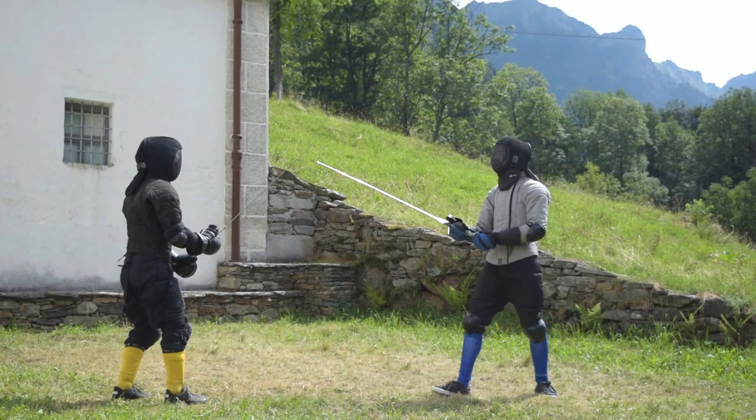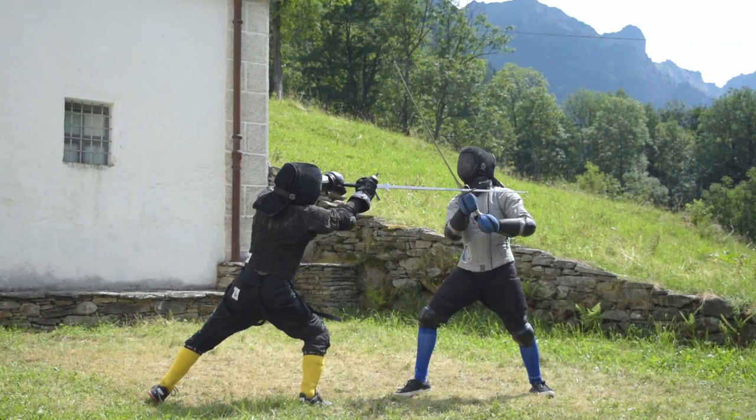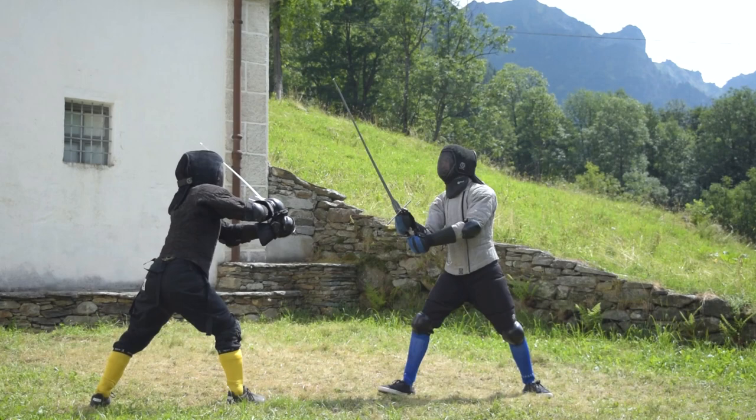From now on, every exchange will be composed by a parry and a riposte, nothing more. You are free to play with the tools at your disposal — namely, you don't necessarily have to lunge at maximum distance while striking and then go back on guard while parrying every single time.